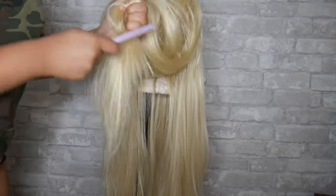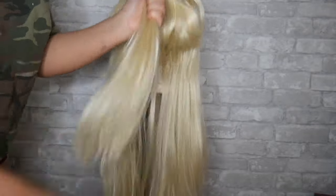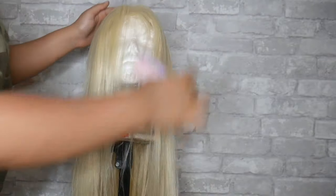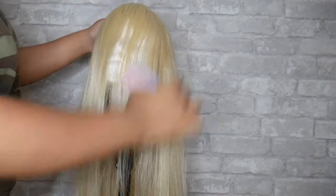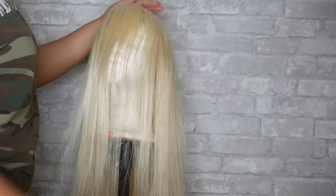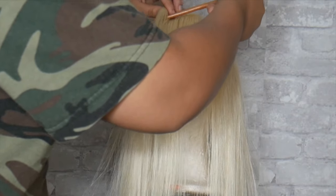Starting off, you're just going to comb the wig out until you have no more knots — just comb it out as best you can. Right here I'm combing the front out because I was going for bangs with this look. I'm just brushing and combing everything forward.